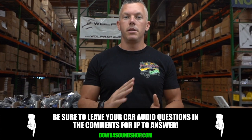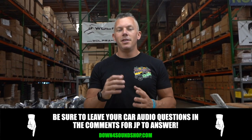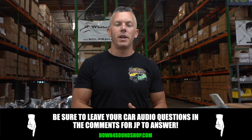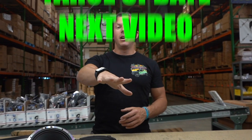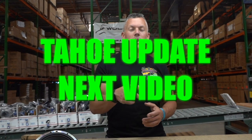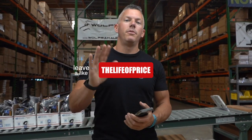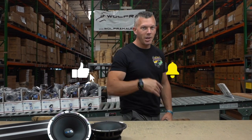As always, keep it locked in here on the channel. If you have any car audio or business questions, ask them in the comment section below and I'll try to answer them. Thank you for your support. Also, don't forget — I have some Tahoe footage coming up in a video right after this one, so keep your eyes peeled. Subscribe and hit the bell notification so you don't miss those Tahoe videos — they're going to be crazy this year.